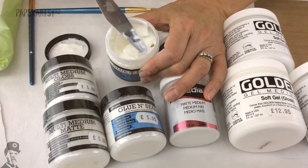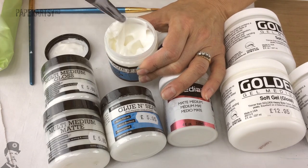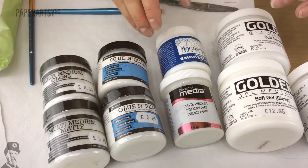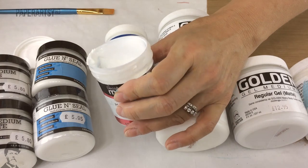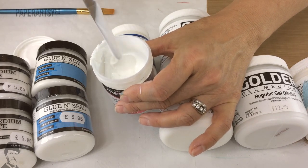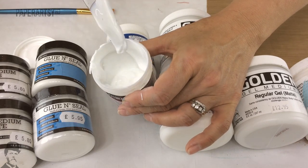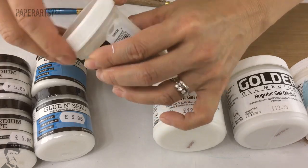Their mediums are very similar in consistency to their glue and seal - I can't really tell a massive difference between those products and I use them all a lot. So at the end of the day it's whether you want a matte finish or a gloss. DecoArt also have a matte medium, but it's even more runny than the Ranger one - quite pourable - so I'd put it more like a glaze. I probably wouldn't be as comfortable using it to stick down papers; I'd be happy using it with tissues, but anything more substantial it's just a little bit light on structure. But gels and mediums are a very personal thing - what you like is what matters.